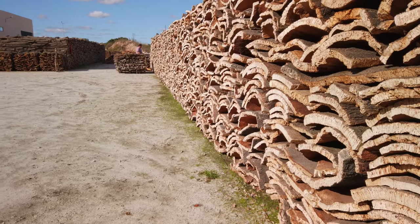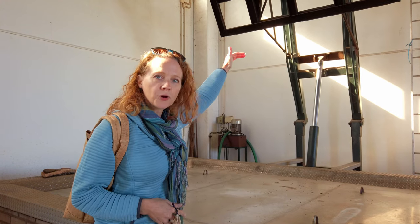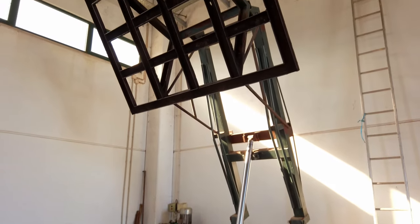After the cork has dried, it's brought inside where it is boiled. Boiling the cork gets rid of impurities, dirt, and bugs, and also strengthens the product and flattens it out. They pile up the cork — which used to be curved as we saw outside — and it'll end up four feet off of the boiling water.